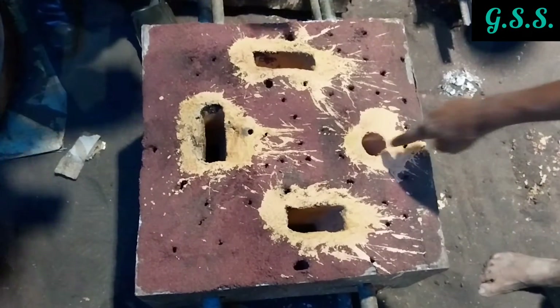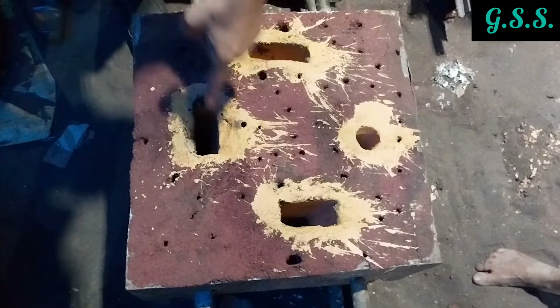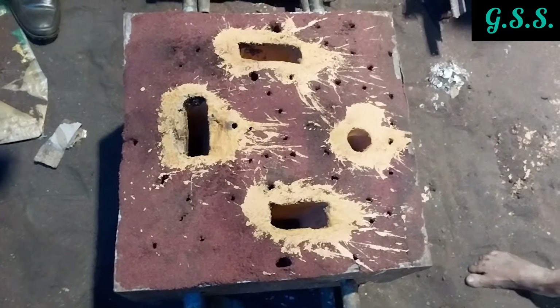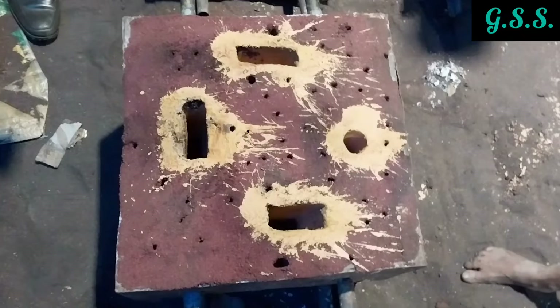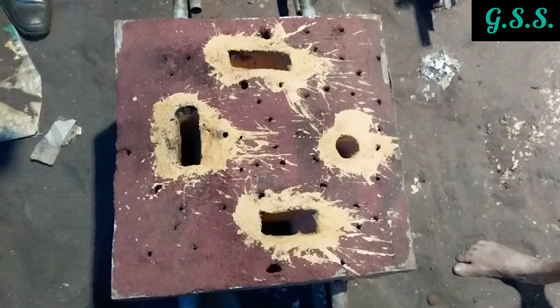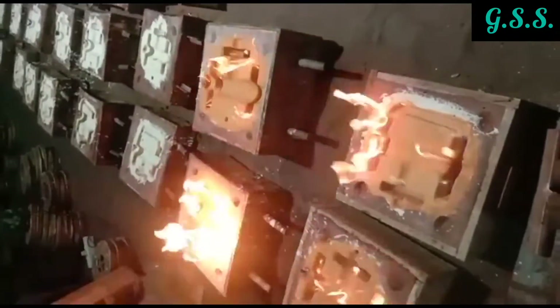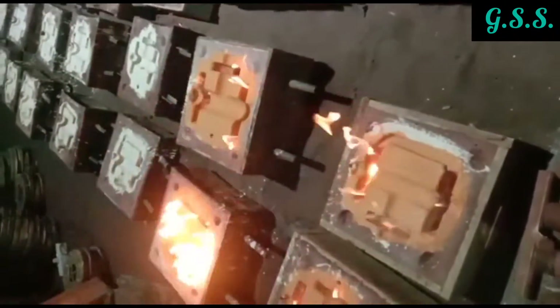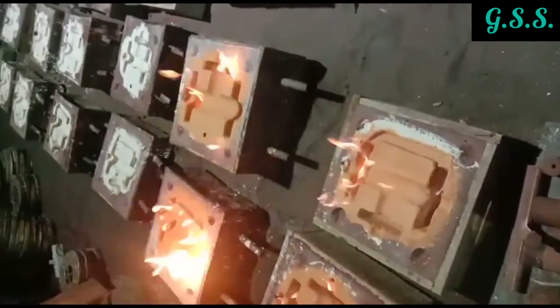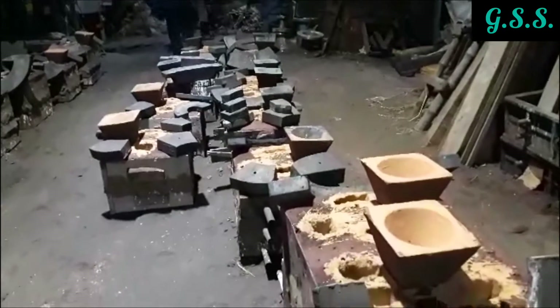This is the complete mold. Molten metal is poured through the right side hole and the other three openings are called risers. When the inside mold cavity is filled completely with molten metal, molten metal will come out through these risers. Molds are ready for casting, and before casting, firing is done on the painted mold to remove moisture from the sand. Then the upper mold is placed over the lower mold and a funnel is provided on the upper mold for pouring molten metal.